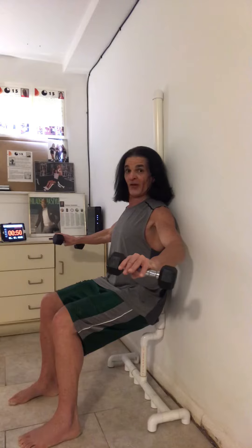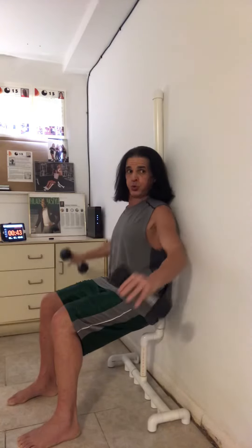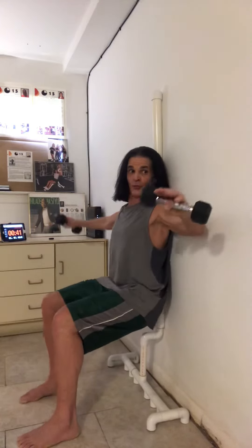That's 50 seconds, here we go. Moving, flexing. Push through the heels.